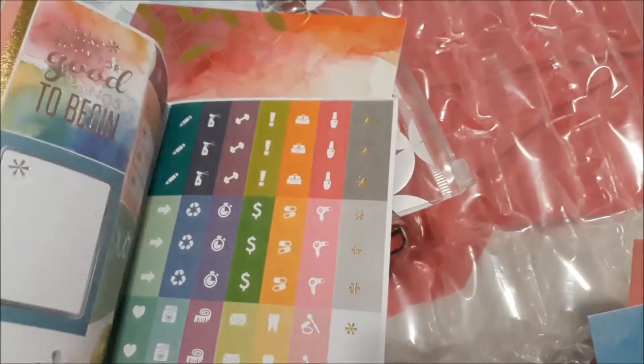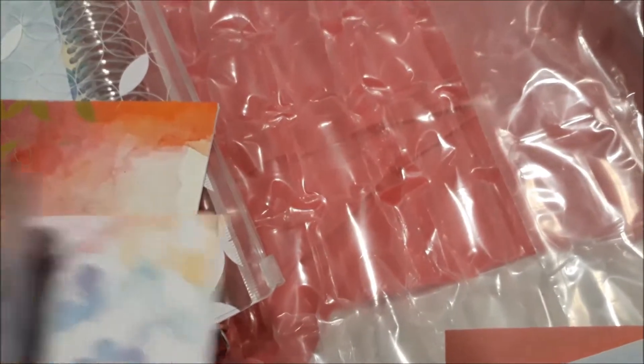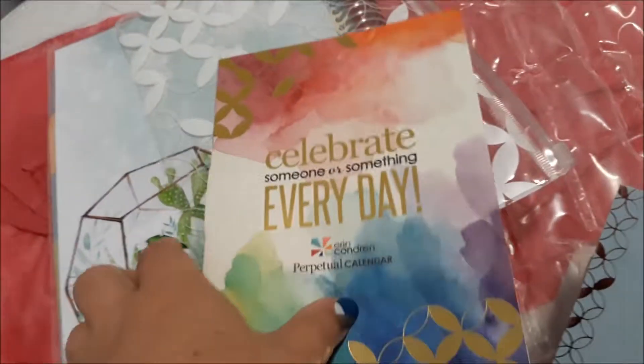So yeah I'm super excited to start planning in my Erin Condren planner. Thanks for joining me in this unboxing video. Please join me in my future planning videos. Up next will be an Etsy haul.